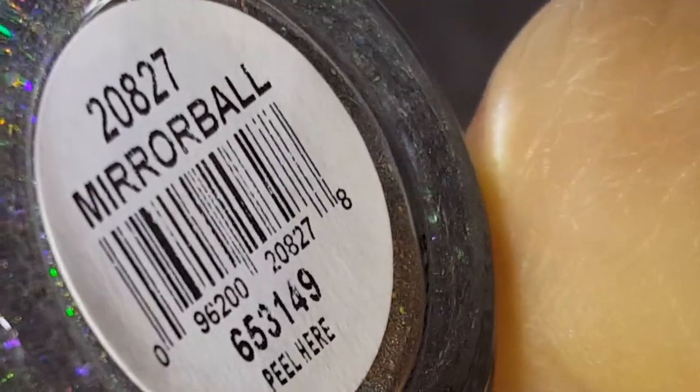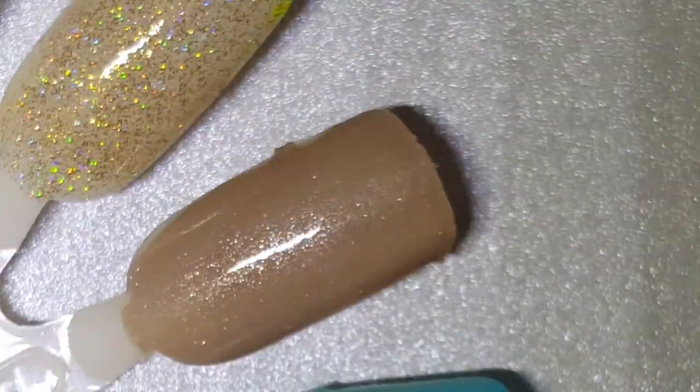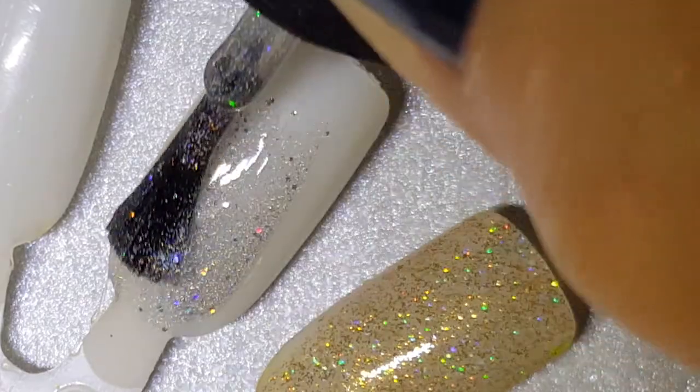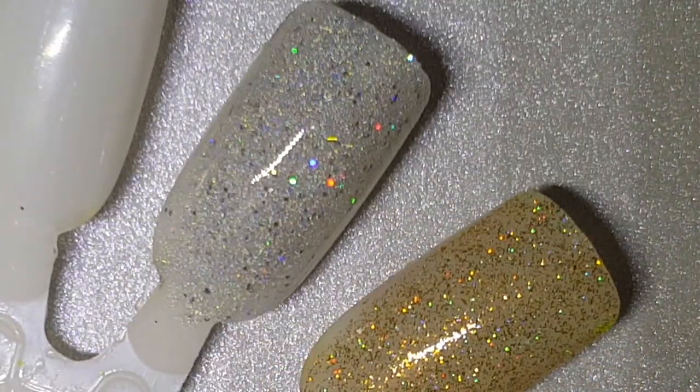This one here is Mirrorball. It was highly sought after and was also from the 2014 Christmas collection. It's a silver linear holo with scattered pieces. Color Blast now has this in the minis. It's opaque on its own at roughly three coats, because it is silver and sheer. But it's beautiful.